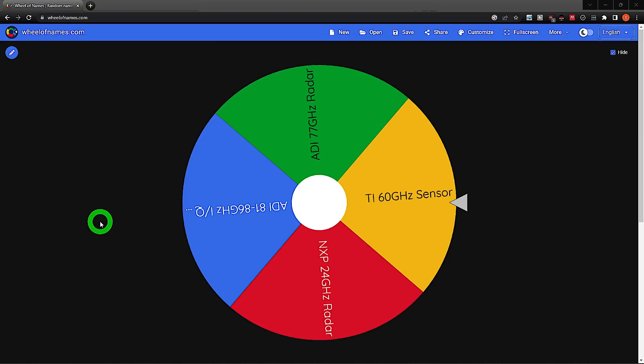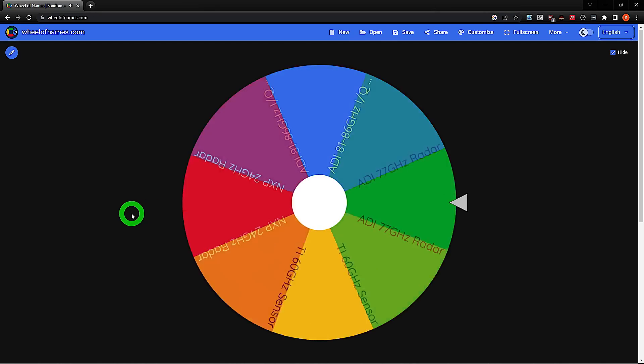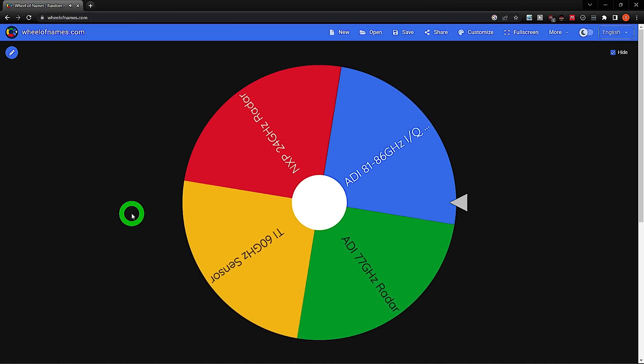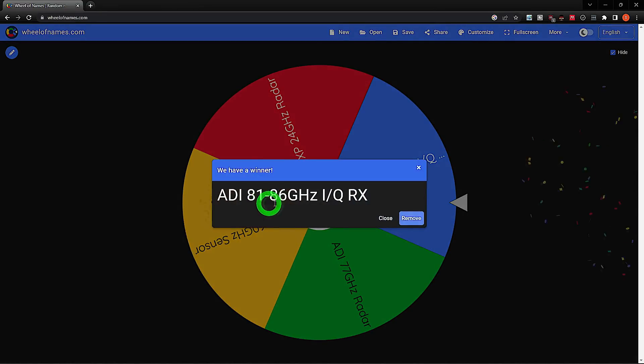So let's go ahead and spin the wheel and see which one we're going to do today. We're going to remove it from the list for next time. And what do we have here? We have ADI's 81 to 86 gigahertz IQ receiver. This is a gallium arsenide chip and we actually don't even have to decap it because I have it in die form. So let's go ahead and take a look at it.